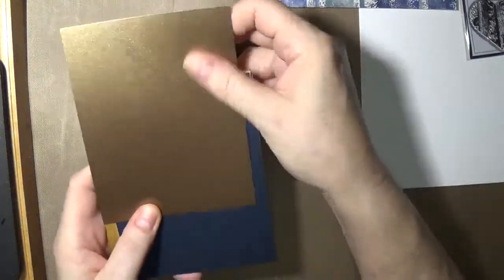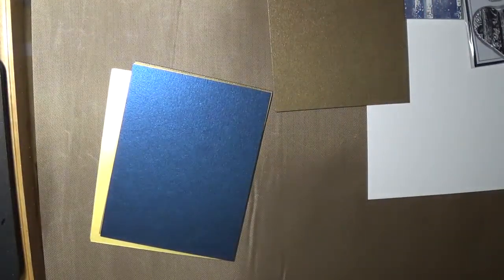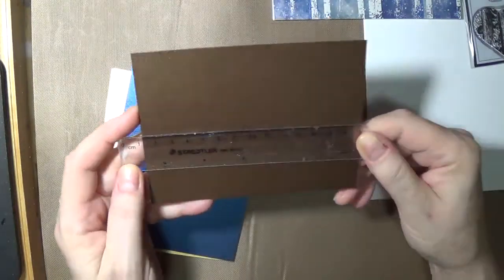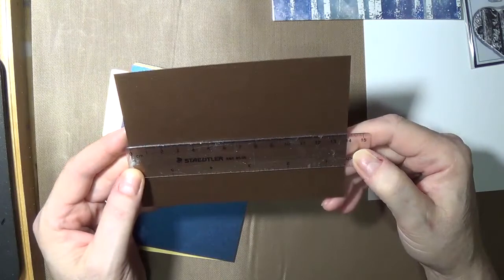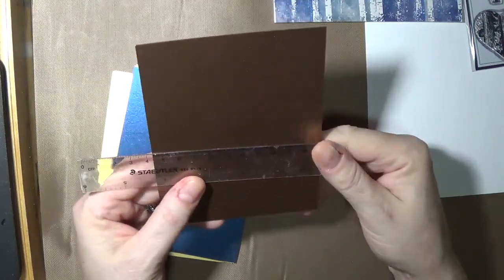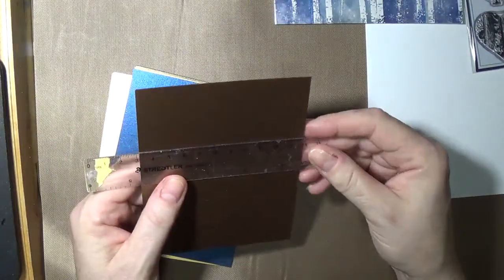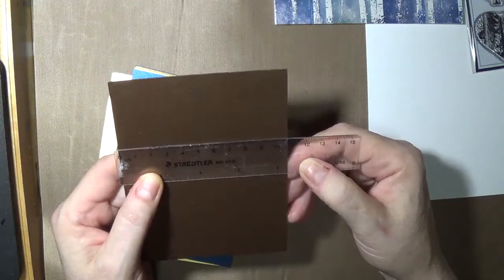And then we have different color pearlescent pieces. This is a bronze or brass - very nice. I'm going to measure those so you can get an idea in both metric and imperial. It's five and a half inches - almost 13.9 centimeters - and imperial across is four and a quarter inches, or 10.7 centimeters. So this would be a nice card mat if you chose to do it that way.